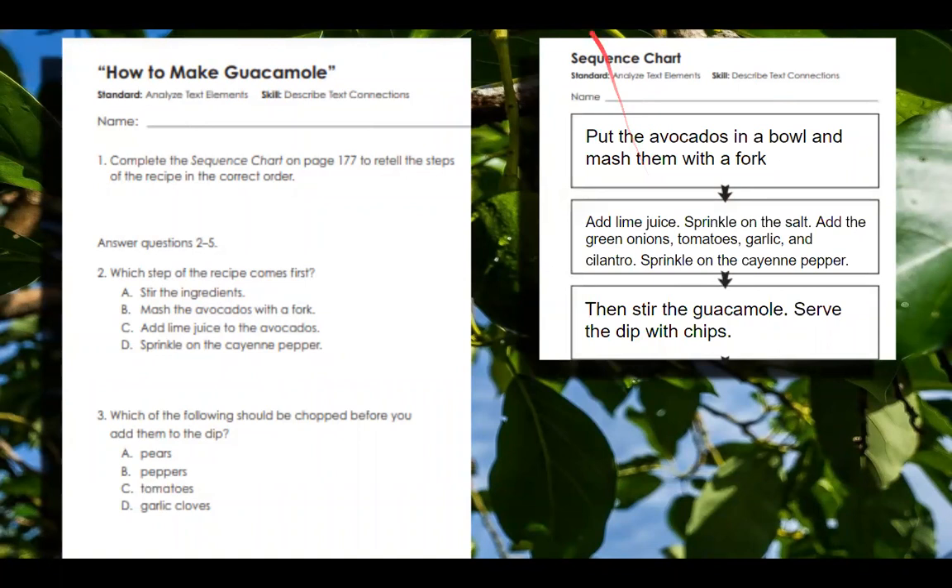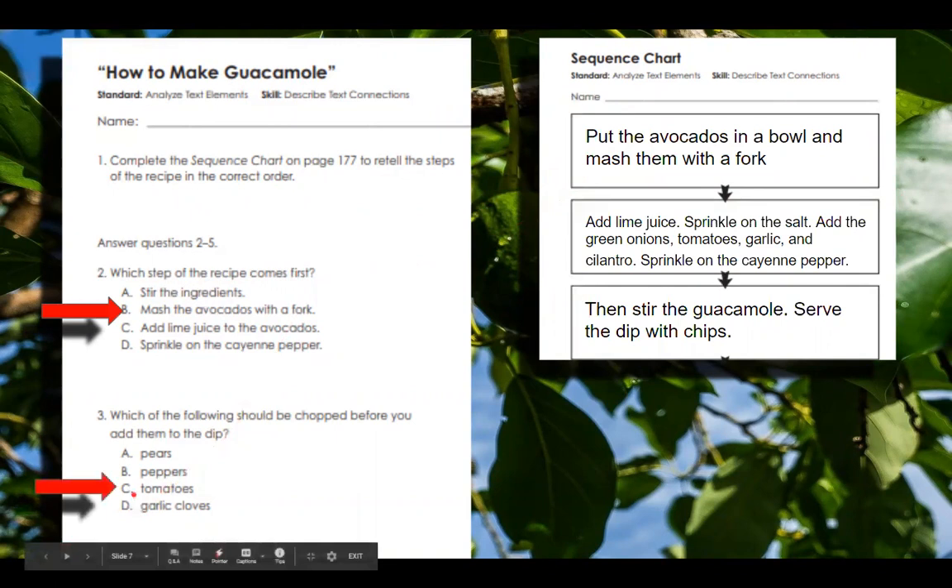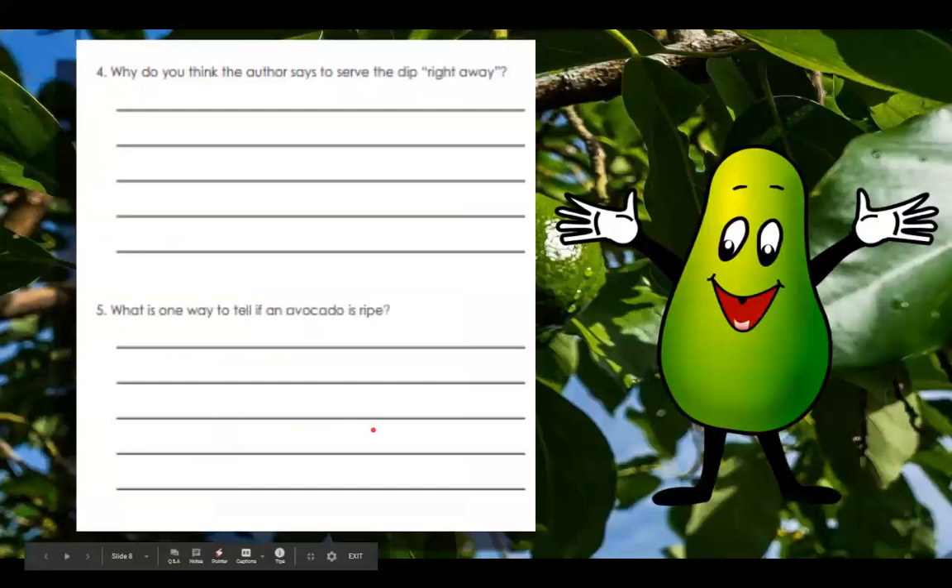Now let's think back — which step of the recipe comes first? The answer is mash the avocados with a fork. And then for the following question, you should chop your tomatoes before you add them to the dip.